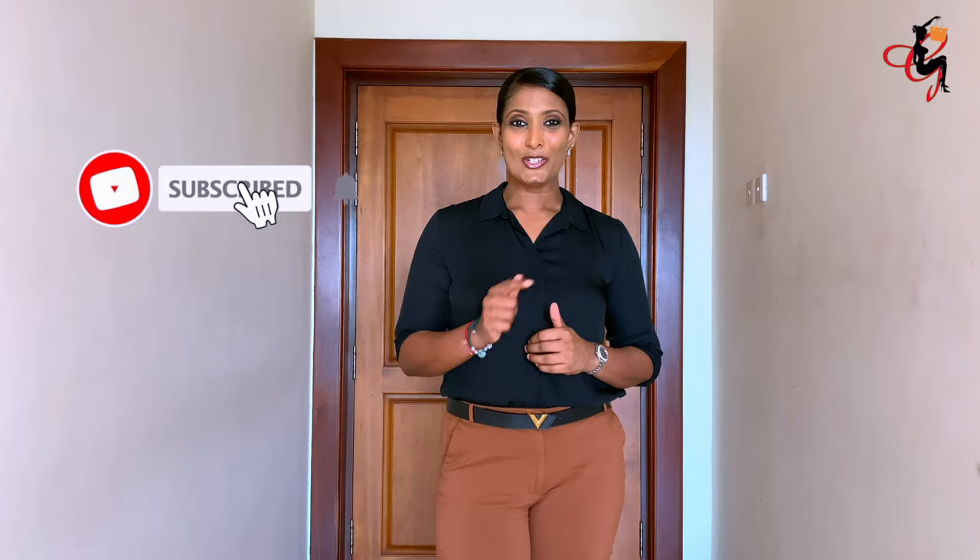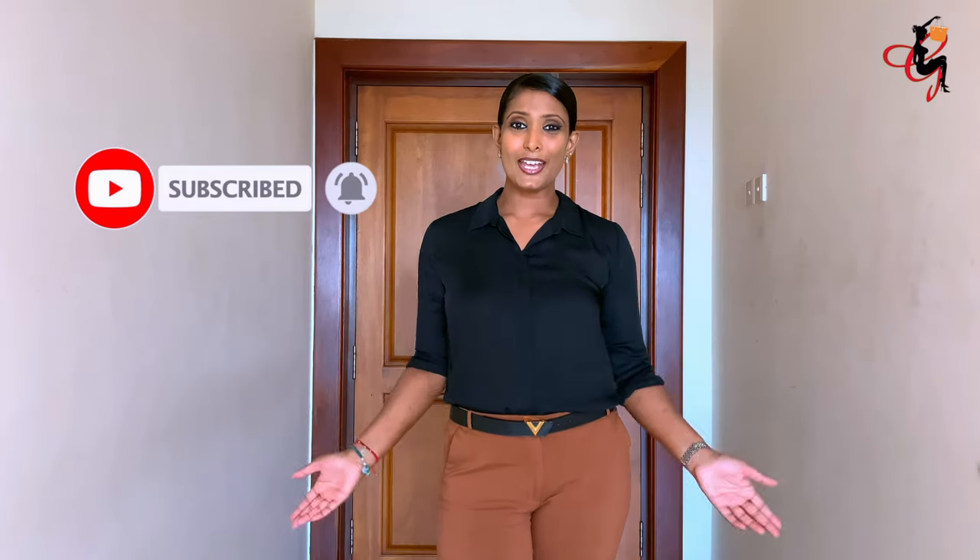Hi guys, I'm Jeev and you're watching Jeev's Closet. Today my video is about how you can wear your normal work shirt in different ways. If you like this type of videos, do subscribe by hitting the red subscribe button, and also the bell sign next to it so that you guys will be notified whenever I upload a video.